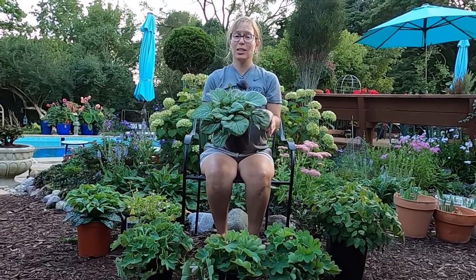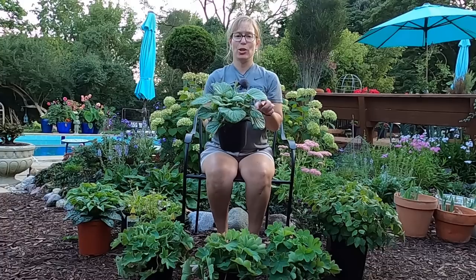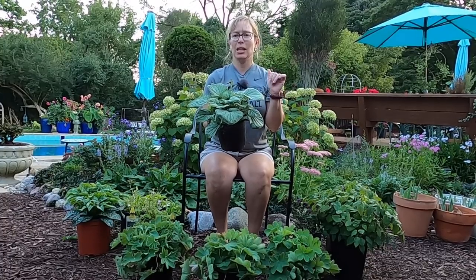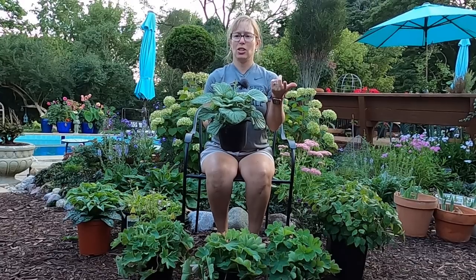I also really love the heart shape of the leaves on these, so I think it's going to be really fun to try out this variety. This will be my third variety — I already have the Queen of Hearts and the Jack of Diamonds.